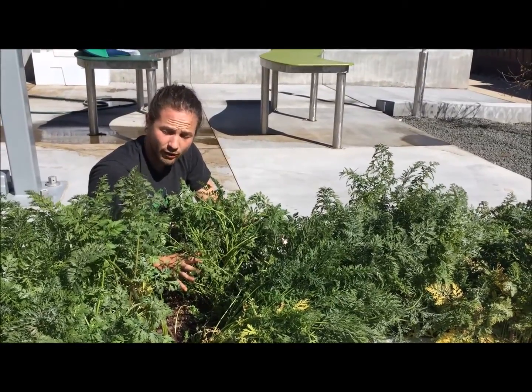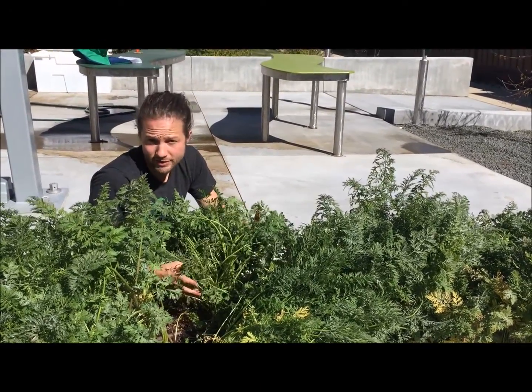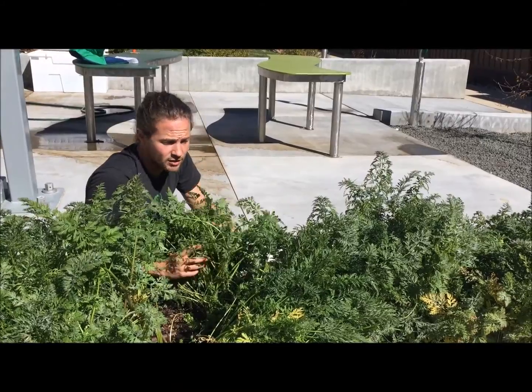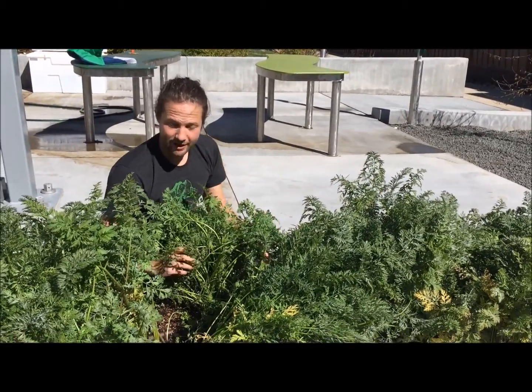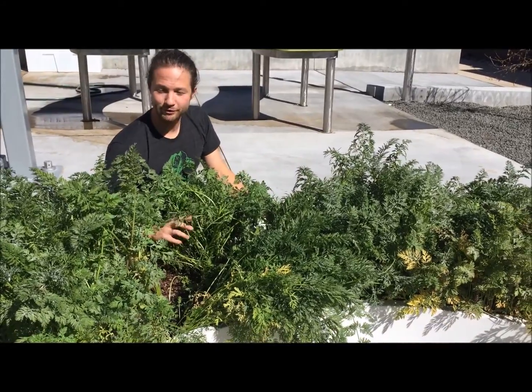Today I wanted to talk about harvesting carrots — how you can harvest your carrots when you know that they're ready. Right now I'm standing behind a pretty bountiful bed of carrots. We have a lot of carrots in here that are growing really well.